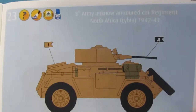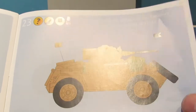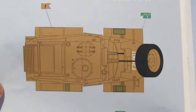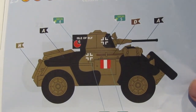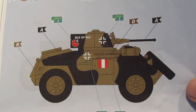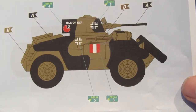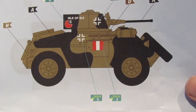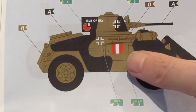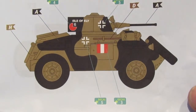What I like about this kit is the decal options. You can do 8th Army North Africa 1942/43, and then there's one near Monte Cassino in February 1944. Interestingly, that one has a German Balkan cross on it, so I'm not quite sure what that's referring to. I can only assume it's a captured vehicle being used by the German army, but you'd think they would have removed the other markings like this one and the one on the back saying 'Island of Healy.' I'll have to look into that.